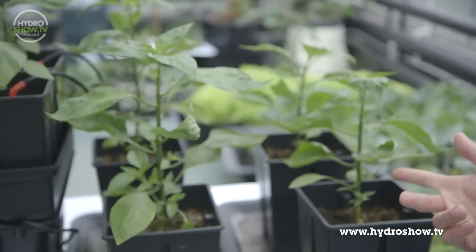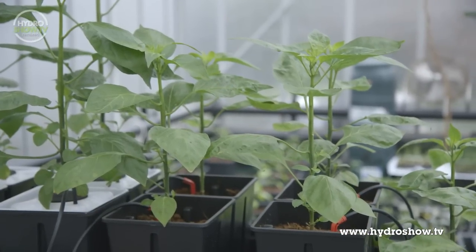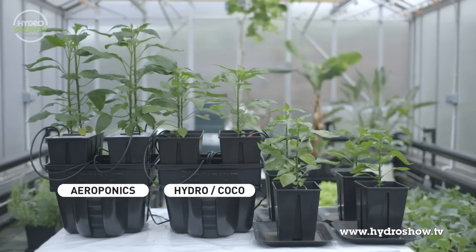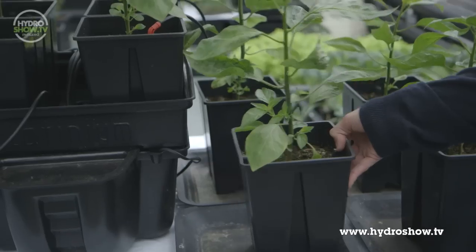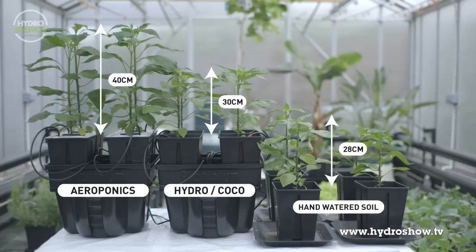On the right we've got the hand-watered pots in soil, in the middle the coco pots on the drip system, and on the far left the aeroponic system. We can see the aeroponics has a lot better growth. The height difference between the soil and coco is not massive, however there is a lot more uniformity between the coco plants — they're a lot more even in size than the soil plants, which is always a benefit.